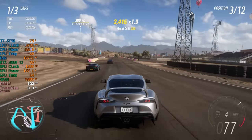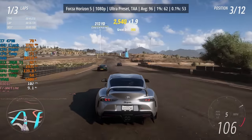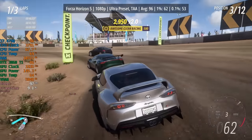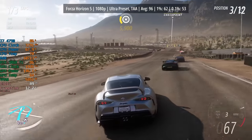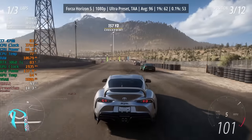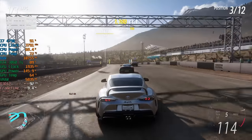Forza Horizon 5 doesn't really care too much about CPU power — it's more GPU-intensive. Even with the 4790 in the system paired with the 3060 Ti at ultra settings, it's absolutely fine, over 100 FPS in some instances. Really nothing to worry about here at all.